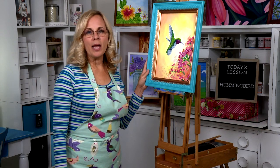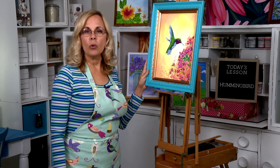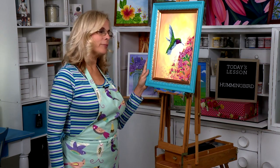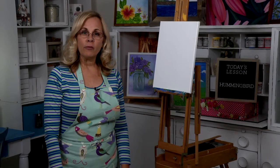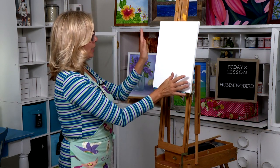Hi, welcome to Painting with Victoria. I'm Victoria Goebel and in today's lesson we will be painting a hummingbird. Now before we get started painting our hummingbird, we have to take care of the background. The background is going to be a soft shade of yellows and peach color.